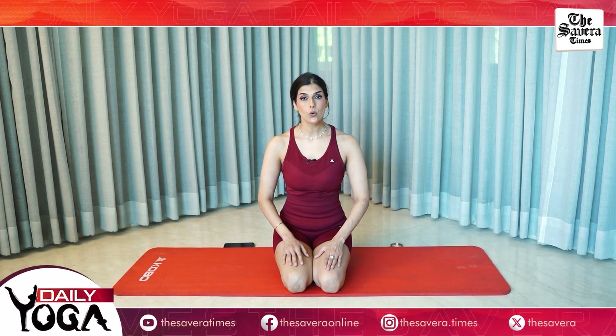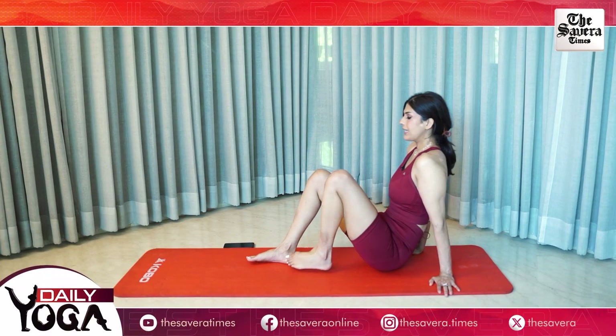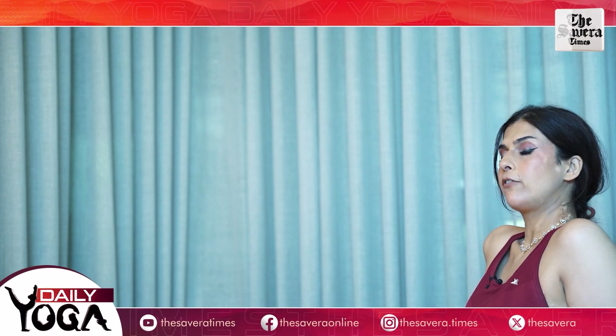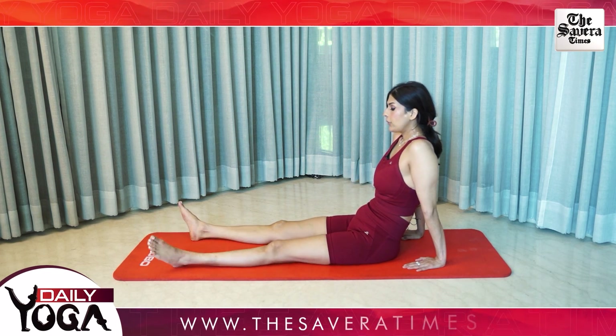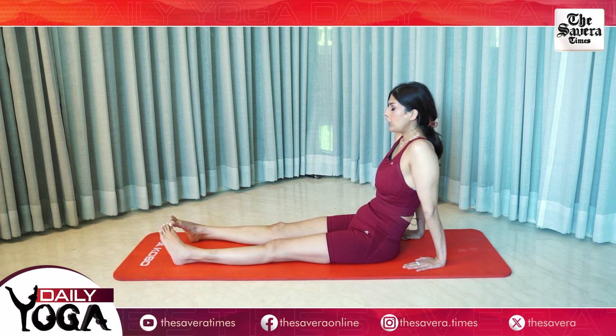Today's session, we will primarily focus on your core exercises. But before that, we will warm up your whole body so that we are properly equipped to deal with your core. So let's get started with the warm up. Go ahead and sit on the mat with your legs extended in the front. Keep your hands behind your back for support. Let's simply start by loosening your ankles. Make sure you keep your heels fixed in one position and loosen your feet.